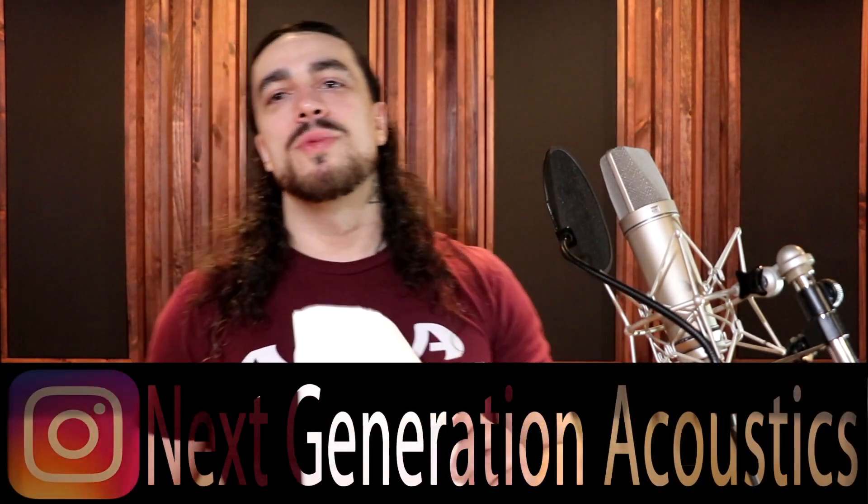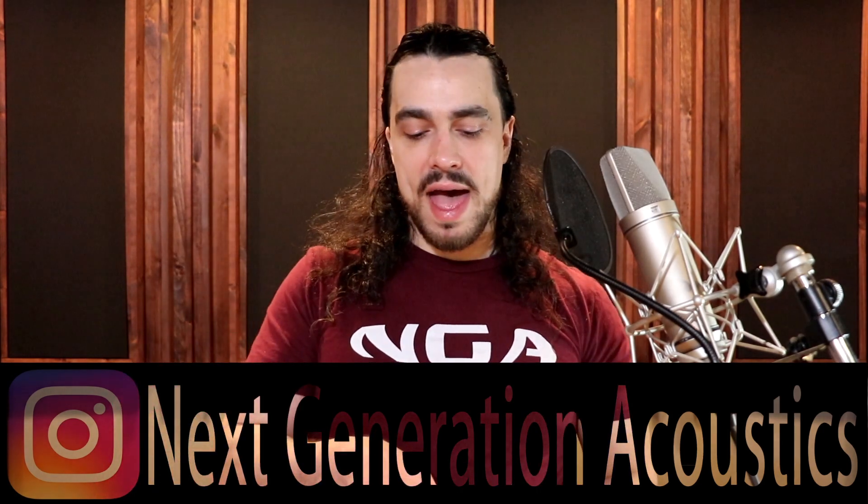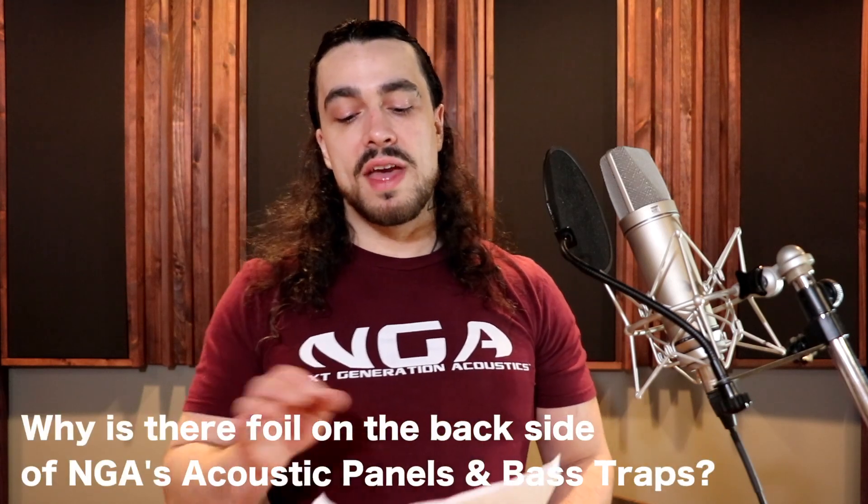Hey everybody, what's up? Jacob here again with NextGenerationAcoustics.com, coming at you with a really quick Q&A. Today's topic is one I get asked a lot: why is there foil on the backside of NGA's acoustic panels and NGA bass traps?